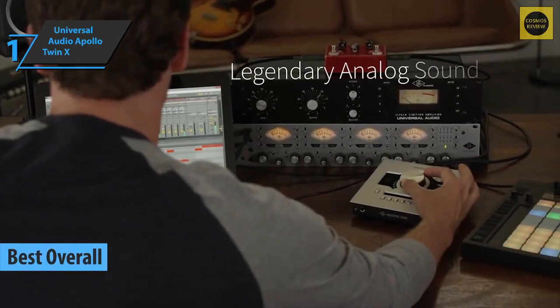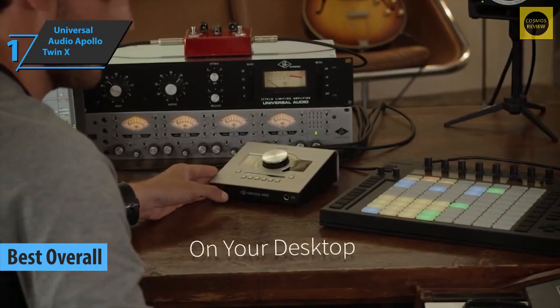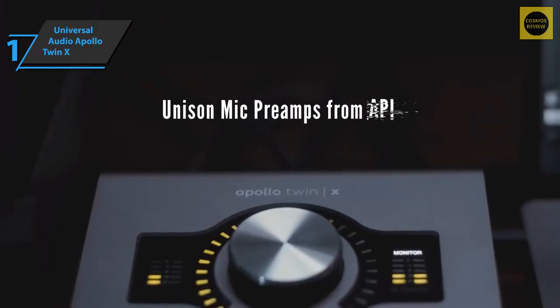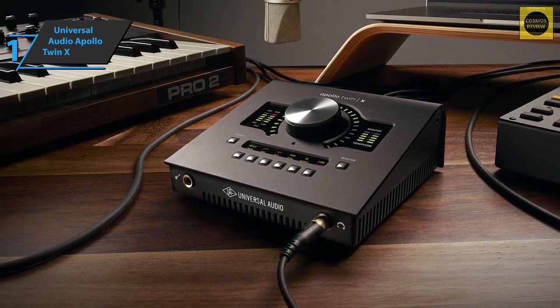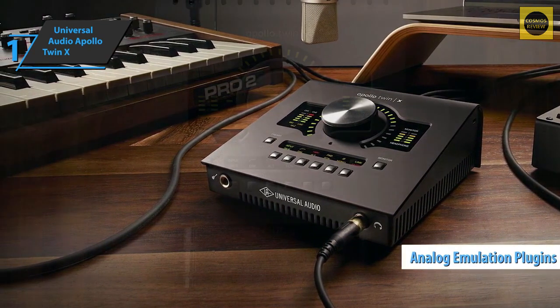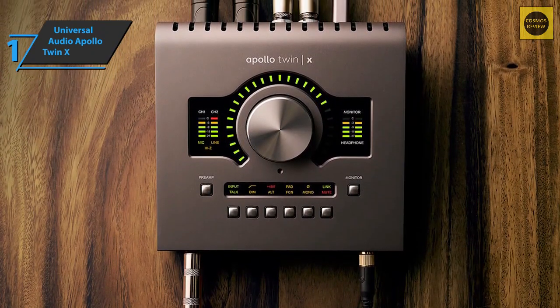We present to you the Universal Audio Apollo Twin X, which took home the gold medal as the best overall audio interface available on the market in 2022. The Apollo Twin X is a simple and intuitive Thunderbolt audio interface that you can take anywhere, and always expect high quality. It is one of the most popular desktop recording interfaces in the world, with a dynamic range of 127 decibels.